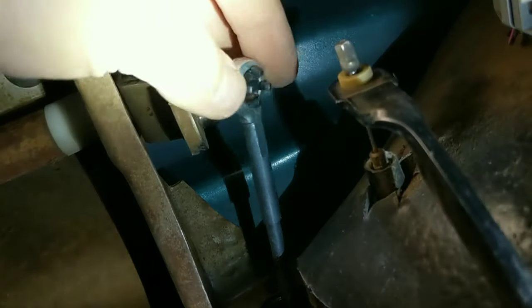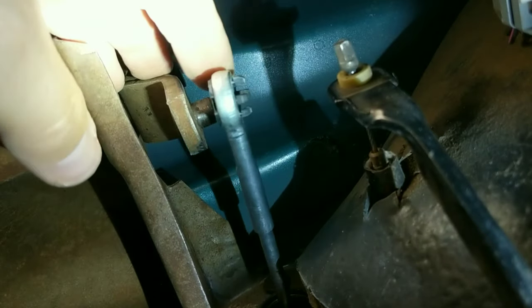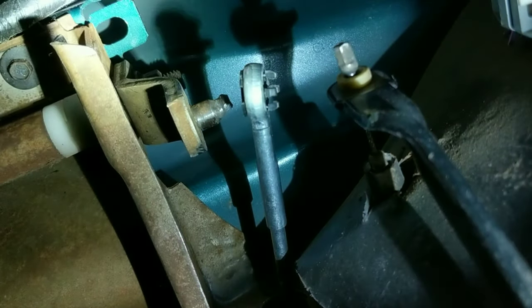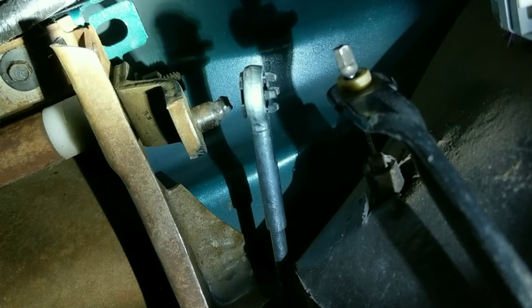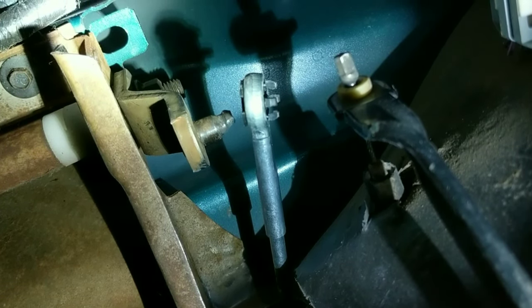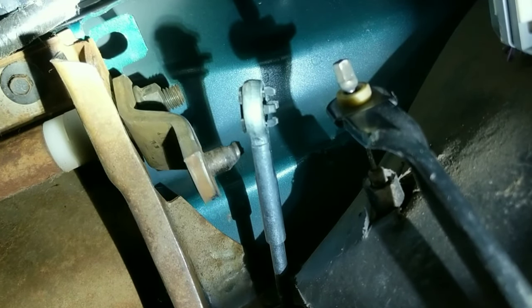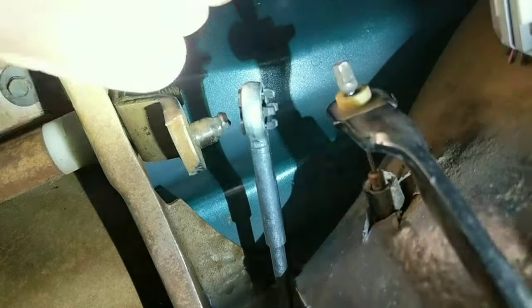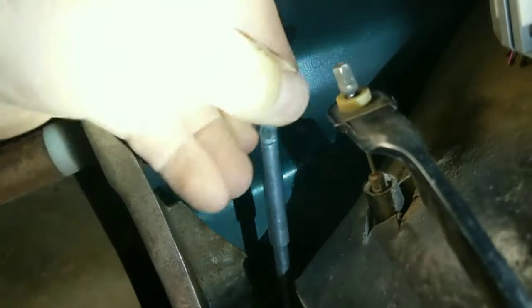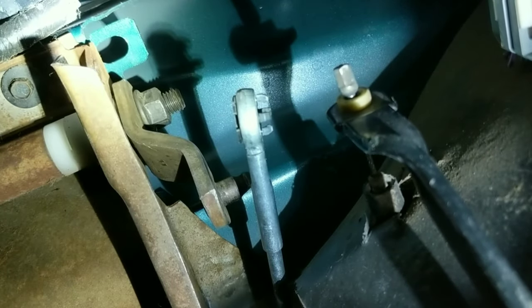This falls off after about five or ten clutch actuations. Your foot pushes on the pedal and it pushes that rod down when it's connected. And that's what broke on me.